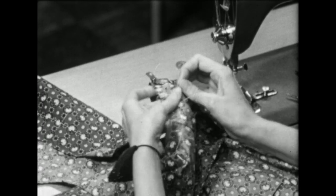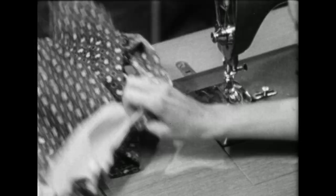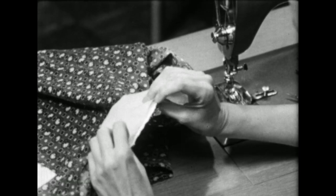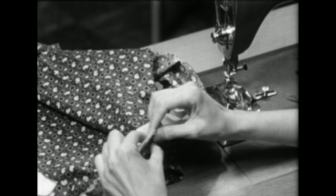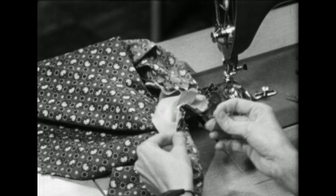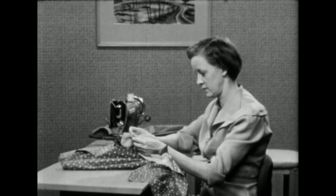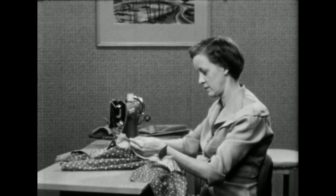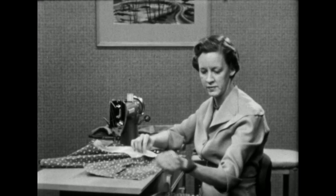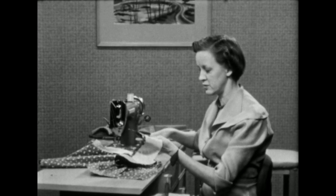Remove the pins, and then pin the rest of the collar down to the garment. This time we'll pin the entire collar, including the upper collar. This section will be stitched down as we stitch on the facing, and here's another place where we need to clip down to the stay stitching line for the neckline to fit.